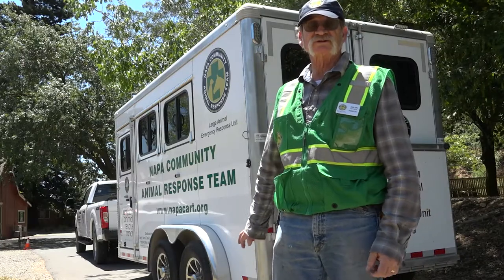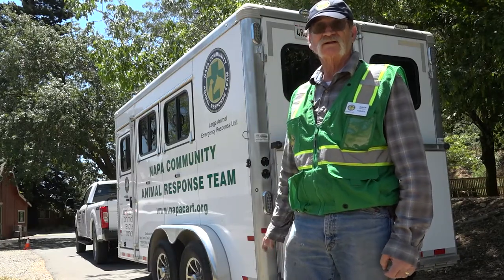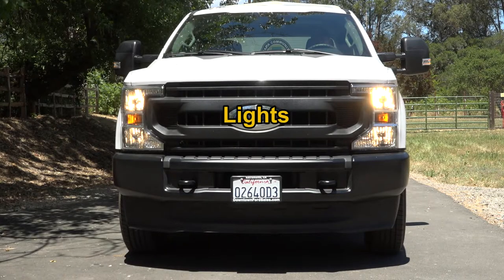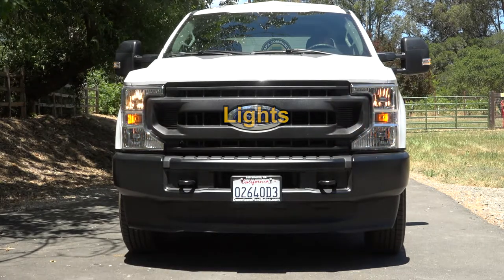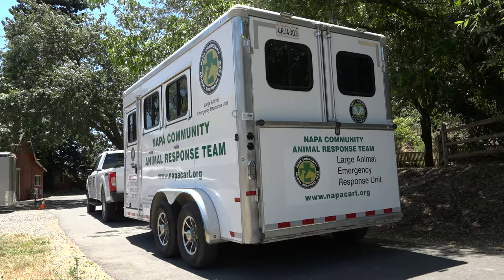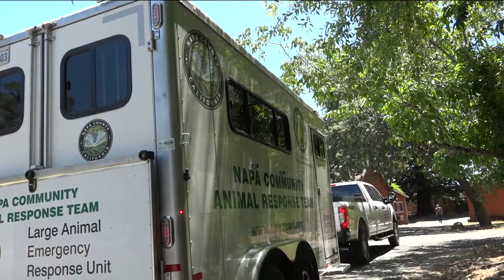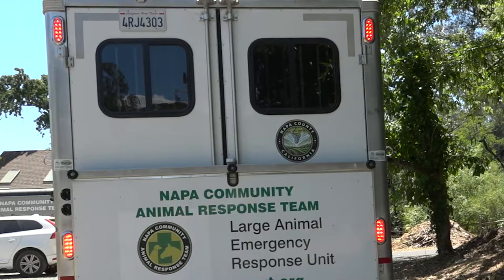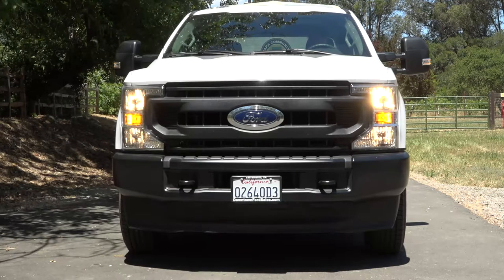We've got our trailer connected and we've checked our tires. Now we'll check the lights. We'll go to our headlights and taillights, and then make sure to check your high beam lights. I have my helper back there to let me know if the lights are working. I've got my left turn signal on, my right turn signal on, brake lights, and then your four-way flashers.